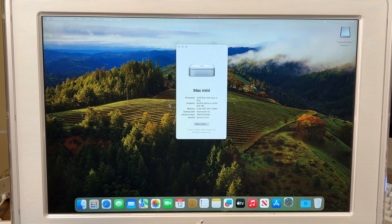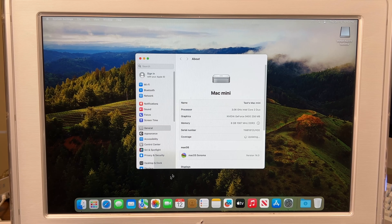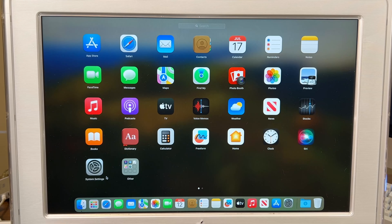Let's go to More Info. As we're doing this, it's going to probably bring up the patcher, but if it doesn't we'll have to force it to open. I don't know if it installed. This is the first time I've installed Sonoma on an unsupported Mac this old. I know it's not patched because it wouldn't be this slow otherwise.